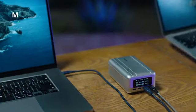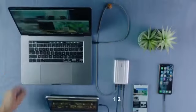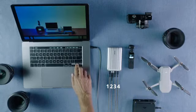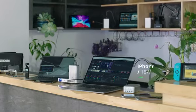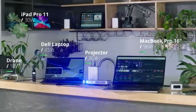SuperTank Pro can charge a 16-inch MacBook Pro and a second laptop at the same time. In fact, you can charge up to four devices at once. SuperTank Pro delivers up to 138 watts of combined power, so no device is left behind.